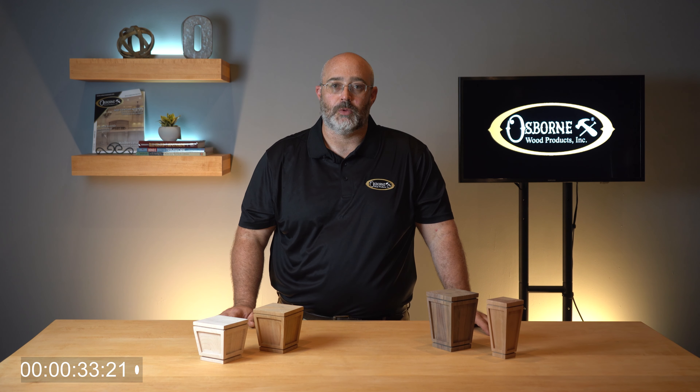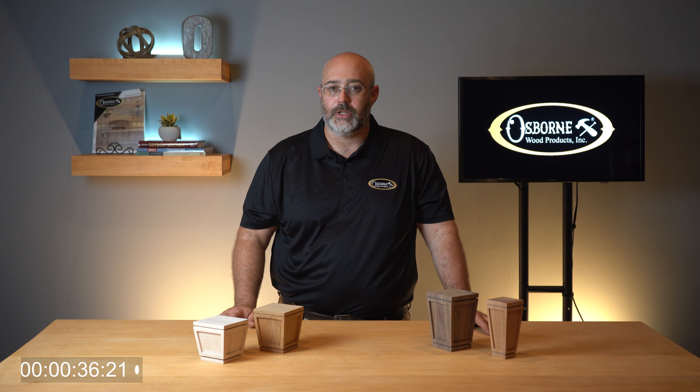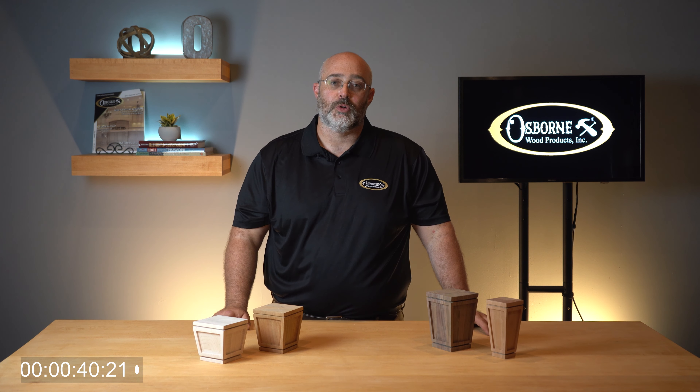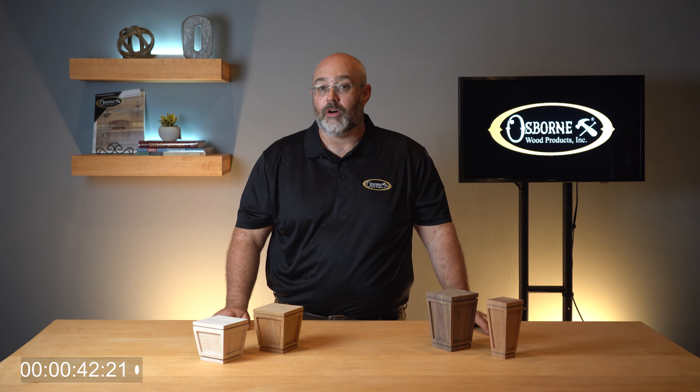Thanks for joining me for Osborne Wood Products Two Minute Tuesdays. If you're looking for Mission style components, you'll be pleased to know that in addition to these sofa legs and bun feet, Osborne Wood Products has a large selection of Mission coffee and end table legs, dining legs, island legs, corbels, onlays, and even a Mission pull knob.